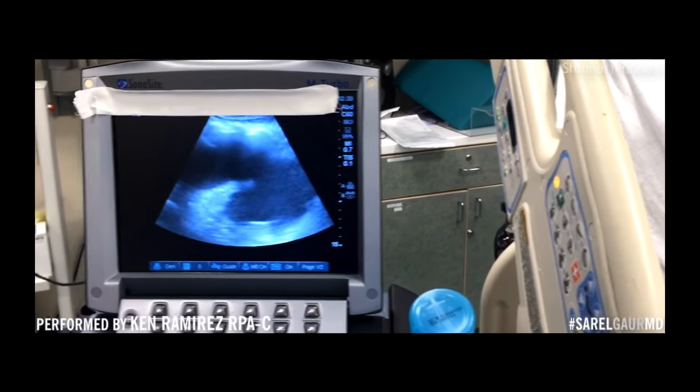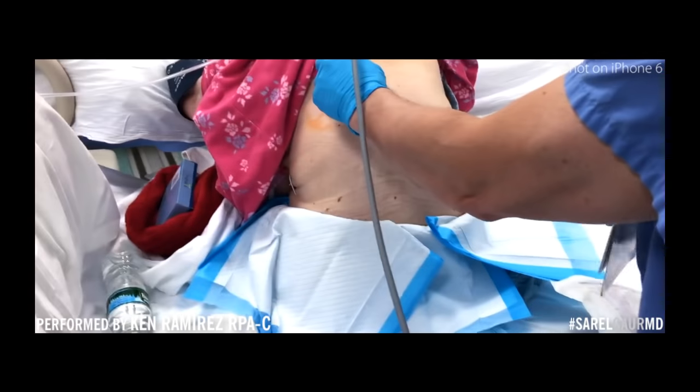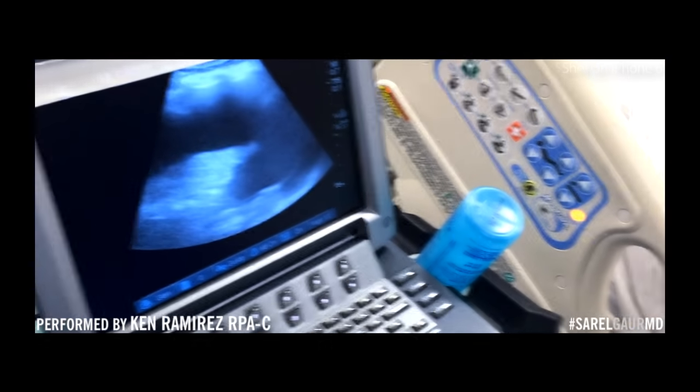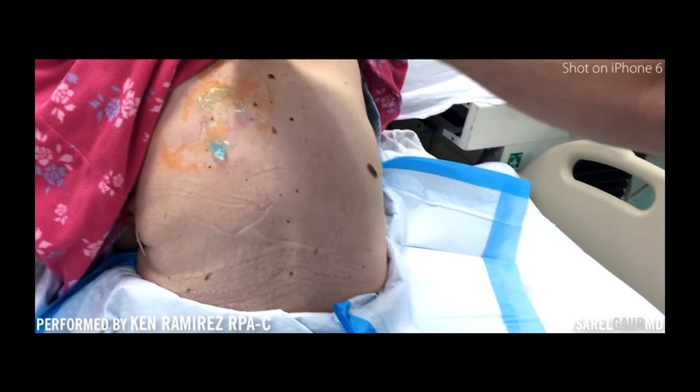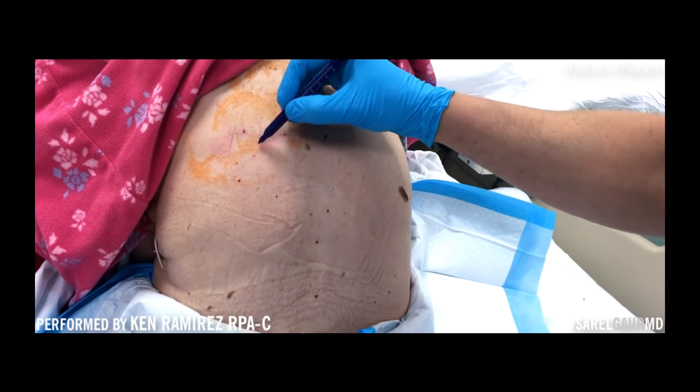So we've identified where we want to put our catheter in order to access the fluid and drain it. We'll mark that.